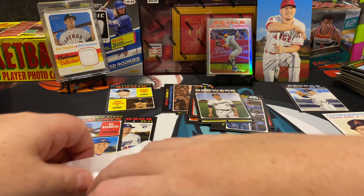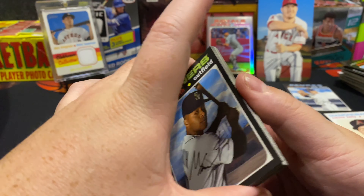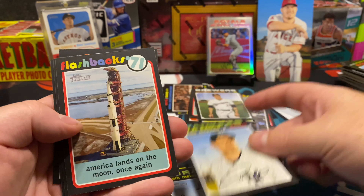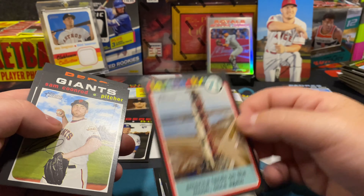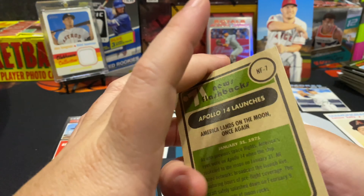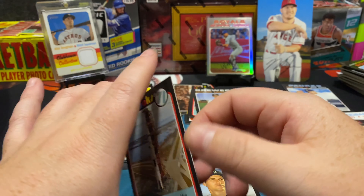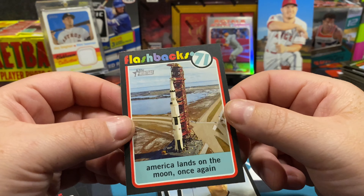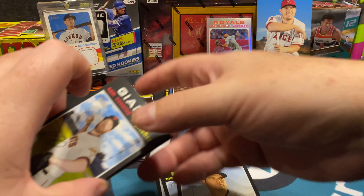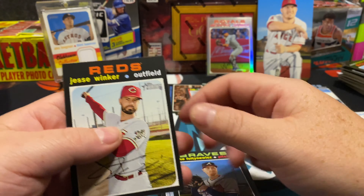Getting some cool hits — got a numbered card, got a Gavin Lux, got a Bo Bichette rookie, and that Mike Trout jumbo — not a bad little box. These throwback ones are interesting; I love the Nolan Ryan one, but the 'America lands on the moon' card — I get it, but it's different. Jesse Winker.